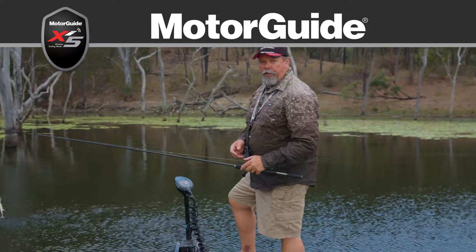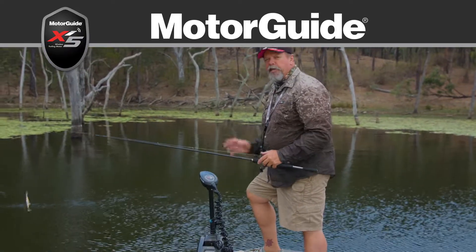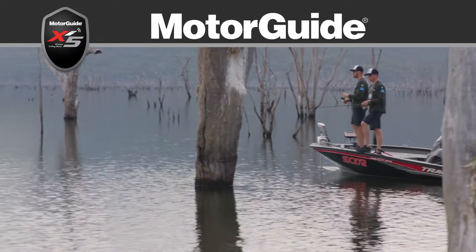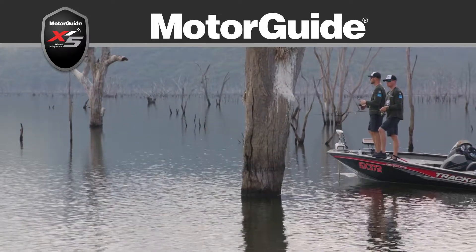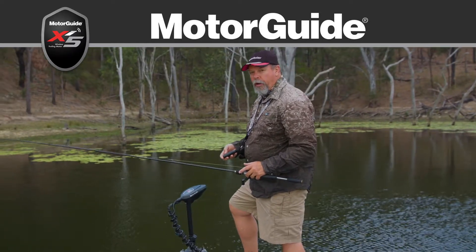If you're into lure and fly fishing like I am, it's really hard to get by without one of these. It just gives complete control over where you are and how you fish. And as far as I'm concerned, the best in the business is Motor Guide.